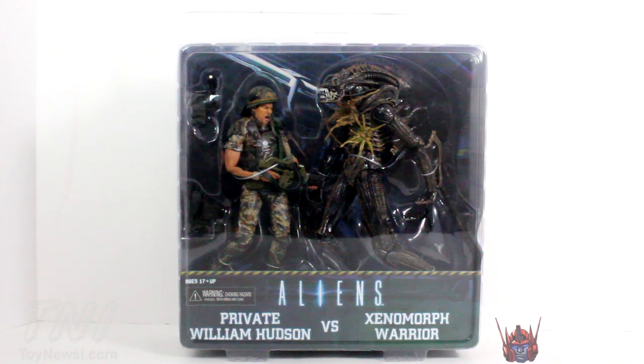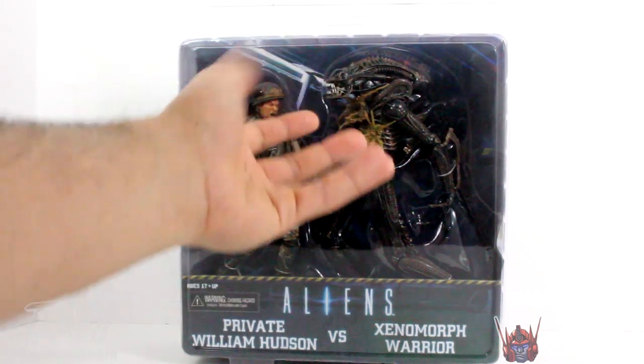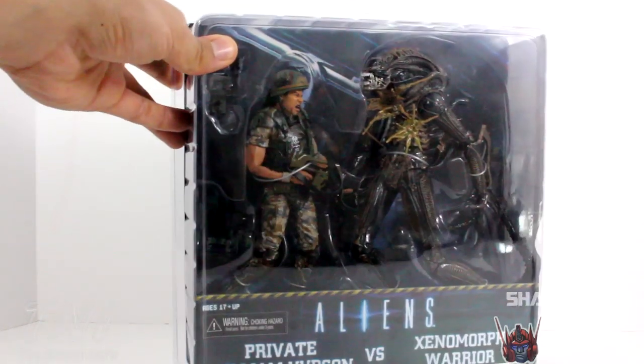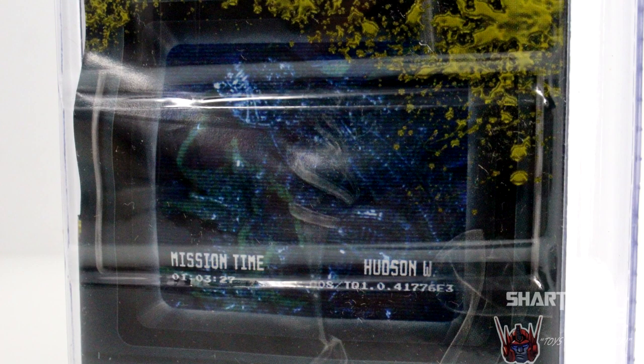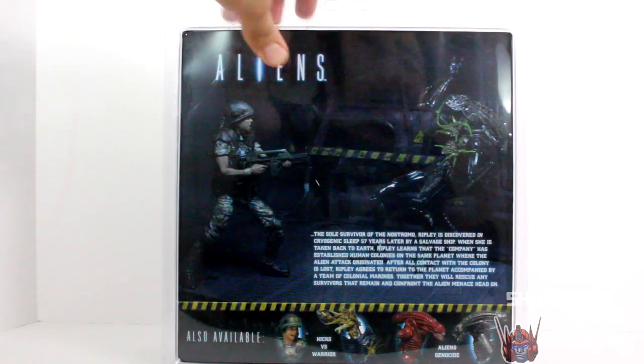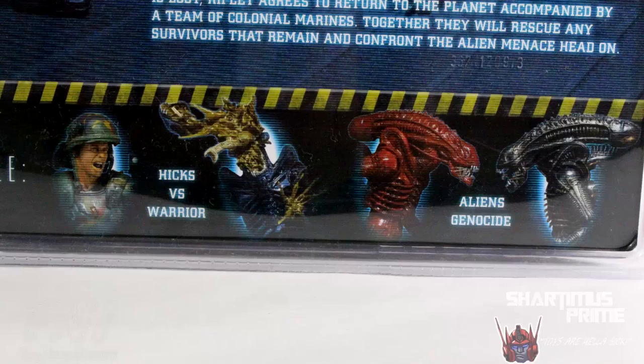During my P.O. Box pickups videos I was corrected — thank you FancyPantsJr — that I confused this with the Hicks 2-Pack I had seen at Toys R Us. So this is actually a different 2-Pack, and it looks awesome. I really like the Xenomorph Warrior, and I'll do a comparison with the single-carded one later. It looks like it's the same figure with some alien splooge coming out of his body from getting shot up. Here's the front of the packaging. On the side we have Hudson looking pretty cool, and on the other side there are three different screenshots with the mission time written in. On the very back you can see the figures displayed — he's shooting down the alien — plus a little bio, and also available listings for Hicks vs. Warrior and Aliens Genocide. I really like this old school clamshell packaging, it looks pretty dope.